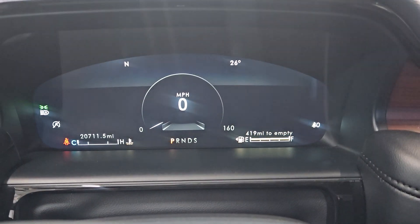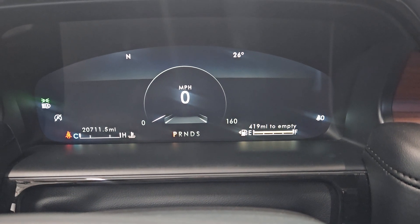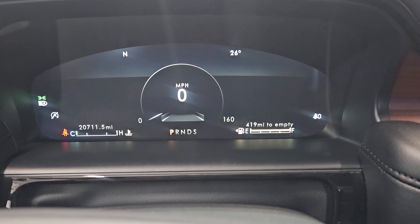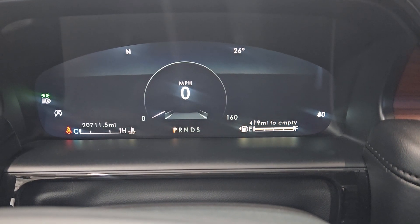I'm doing the oil reset on a 2023 Lincoln Nautilus. I've never done this one before — this is my first time servicing one of these vehicles, but I went ahead and played around with the buttons.